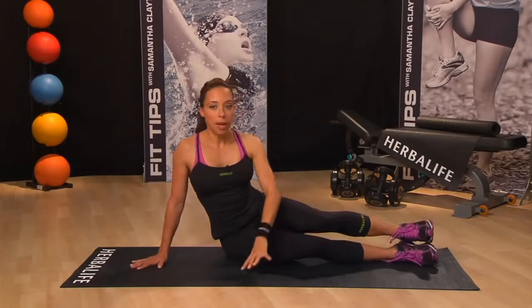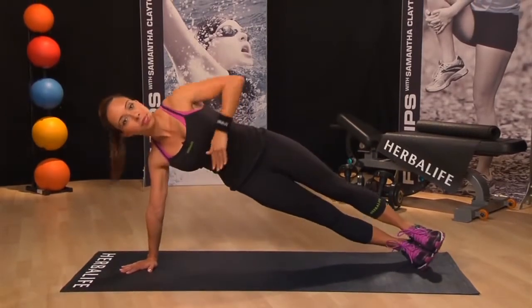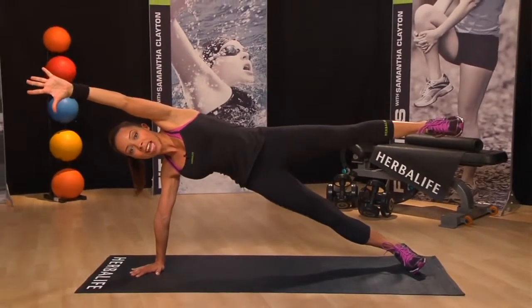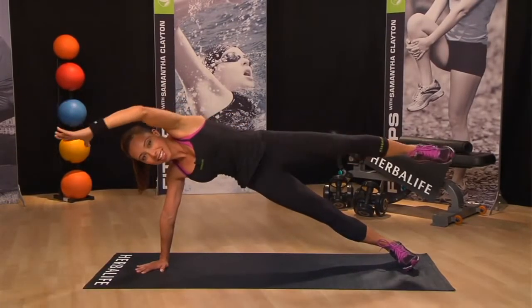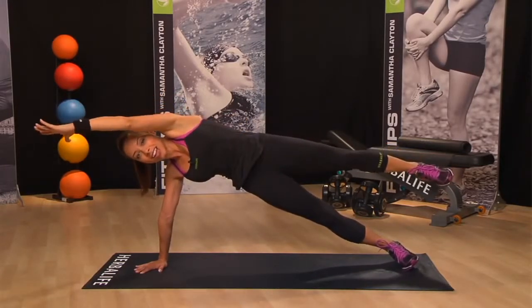We're going to go up into side plank on your hand like so. Now lift one leg up and place your hand out to the side. Now we're going to do side crunches by bringing your knee up to meet your elbow like this — elbow to knee, maintaining a nice straight line.